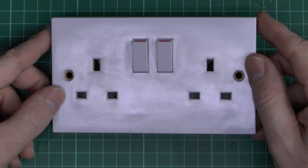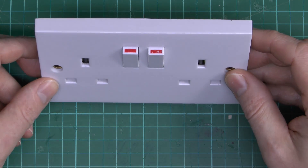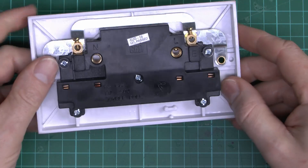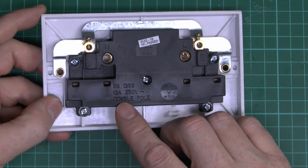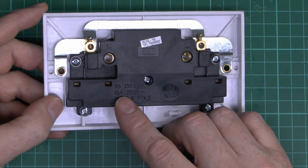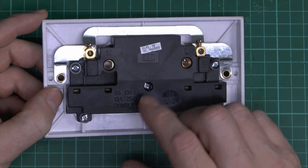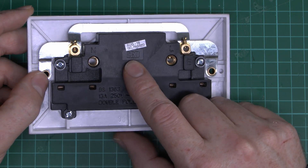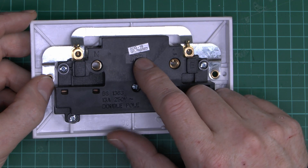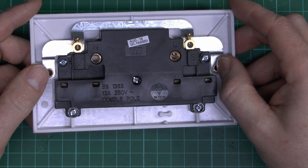Here's the offending item, it's just a plain white one. Double switches there, obviously one for each side. And this is also supposed to be a double pole, as it says on the back here. 13 amp, 240 volts, very typical. BS1363, that being the standard for these things. And this is branded CED, manufactured August 2018, so this is only at most four months old.